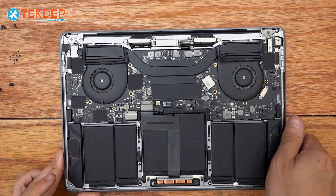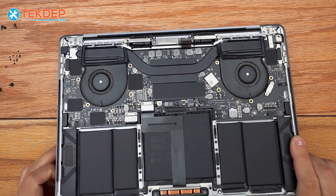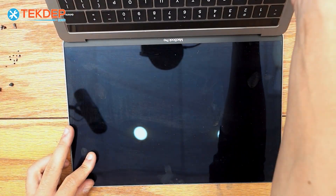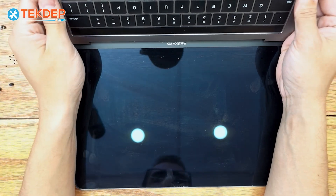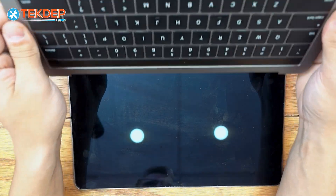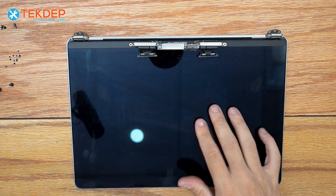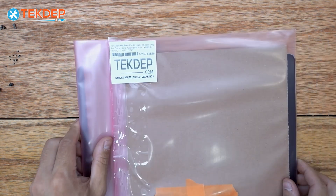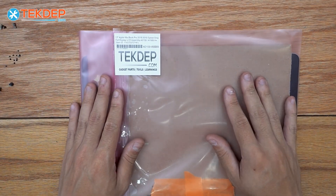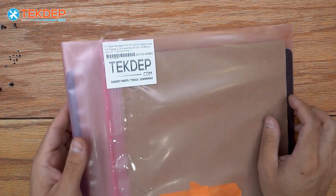Now we're good to go ahead and remove our LCD assembly. Just like with every other MacBook, the way to do it is just open it up all the way and pull flat towards the top of the LCD with the top case. There it is — our bad LCD removed from the top case. We can set this one aside and unbox our fresh one, which you can find linked in the description below or at techdep.com.